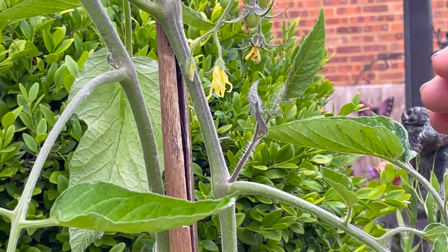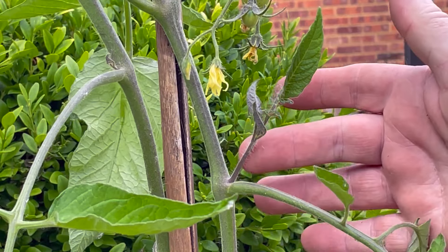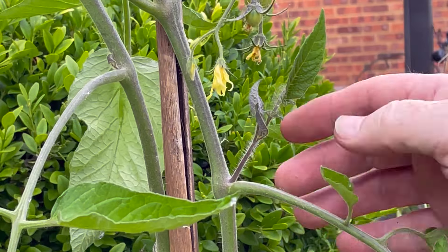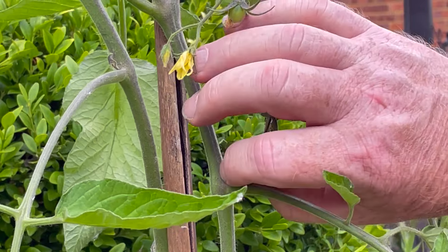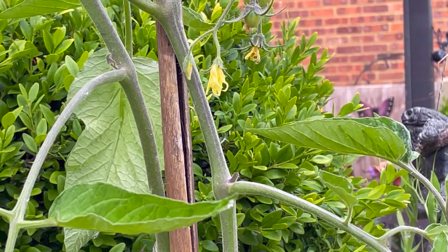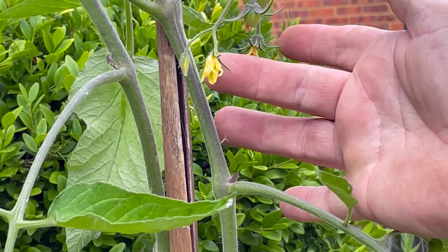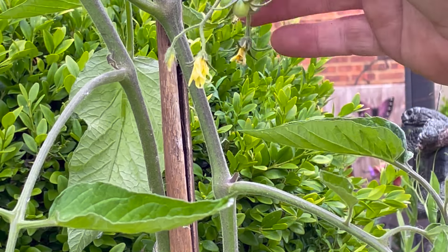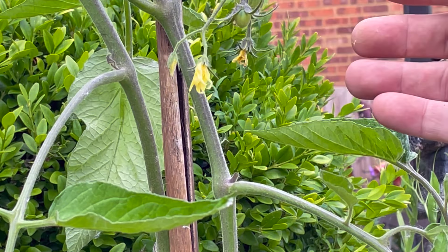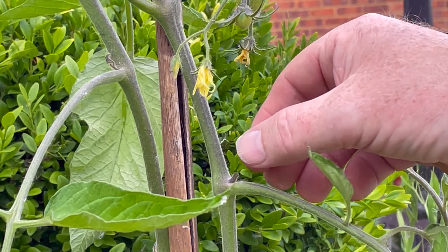Here you can see the main stem, a leaf, and this is a side shoot or sucker. I normally remove most of these — when they're small you can simply pinch them out. I find that removing most of them means more energy goes into producing flowers and fruit. You can see the beginnings of tomatoes forming here. We're growing these plants for the fruits, not for side shoots.